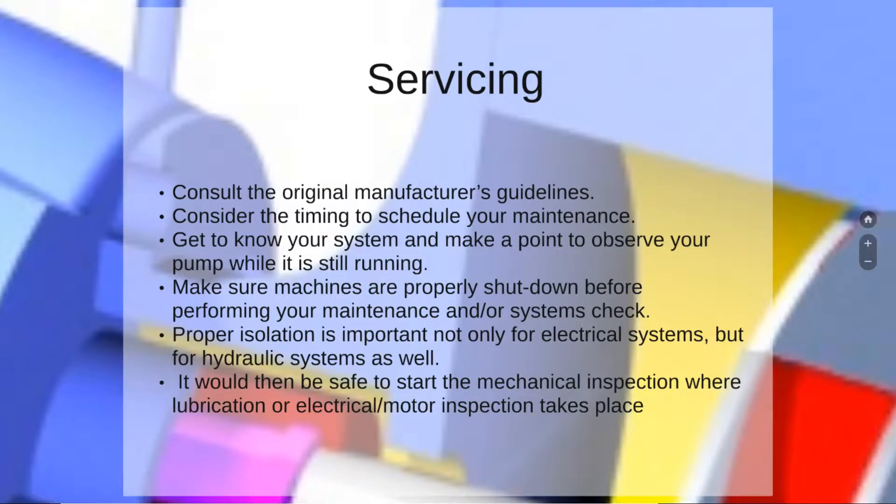Finally, we take a look at servicing. Overall it can be summarized in just a few points: consult the original manufacturer's guidelines, consider the timing to schedule your maintenance, get to know your system, and make a point to observe your pump while it is running. Make sure machines are properly shut down before performing maintenance, and ensure proper isolation — important not only for electrical systems but for hydraulic systems as well. It will then be safe to start the mechanical inspection, where lubrication or electrical/motor inspection takes place.